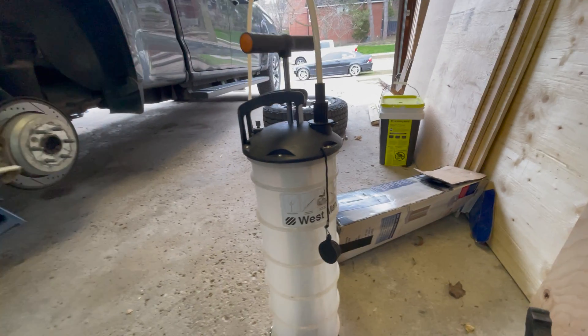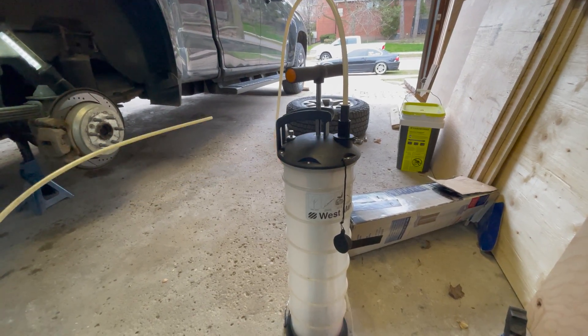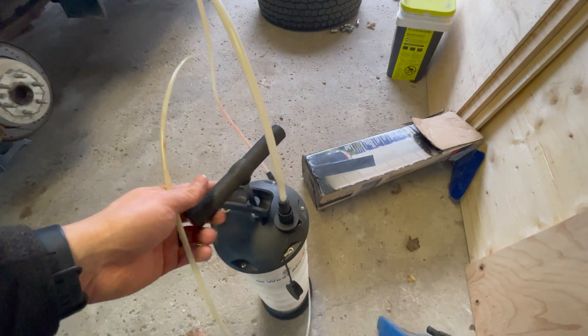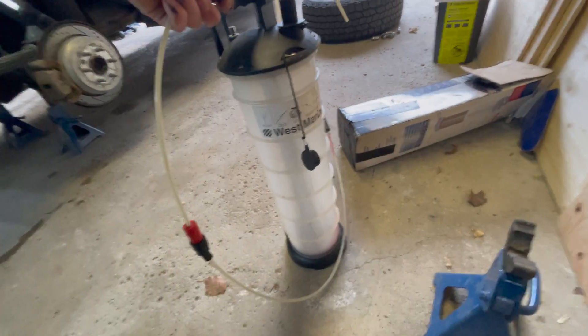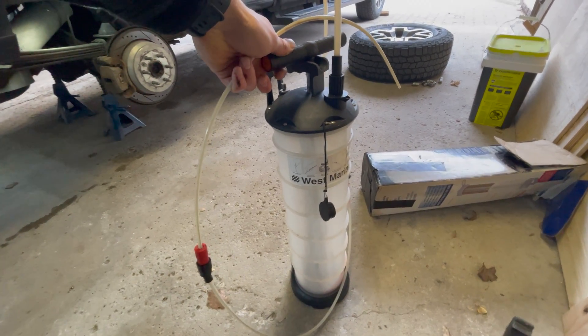This is a vacuum pump fluid extractor. Basically you stick this into whatever you want to suck the fluid out of and give the top a bunch of pumps — like so. Sucks the fluid right in there. Used it in my transmission fluid change video. Works beautifully, so we're gonna use this.